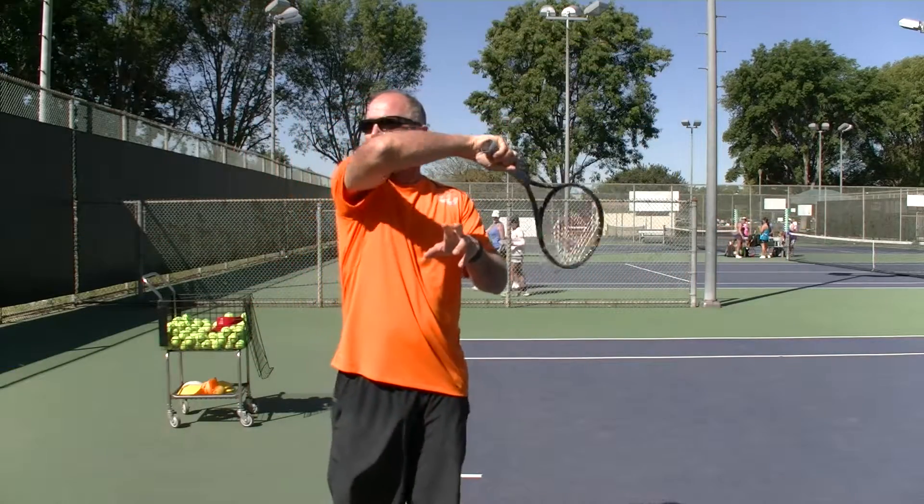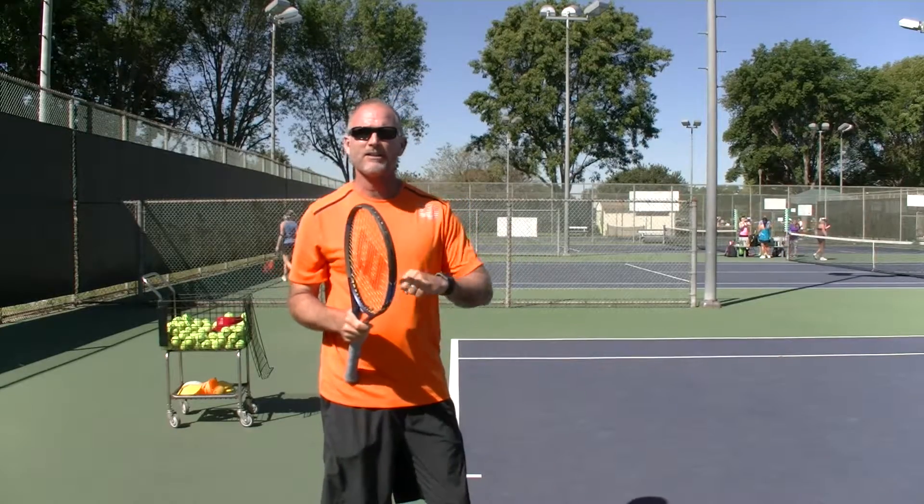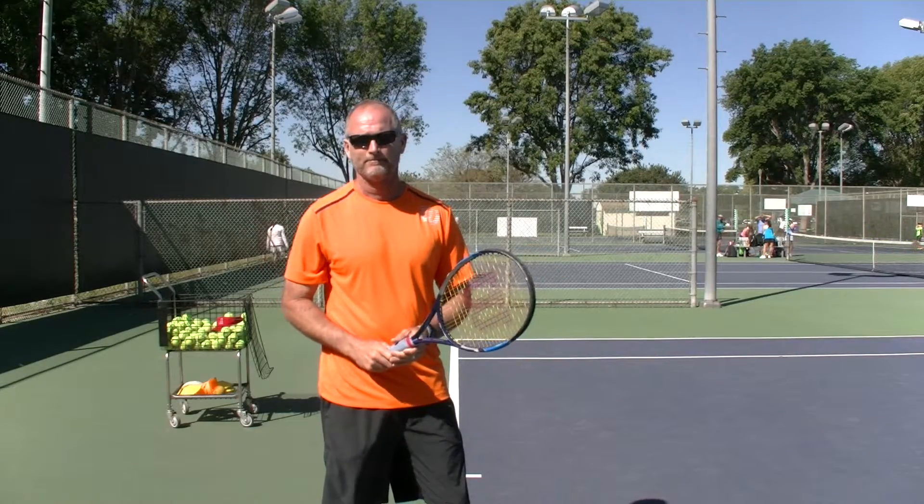You don't have to follow through down at your waist. You can still windshield wiper and finish up higher, but still use that tip. It's very effective for putting topspin on the ball and keeping the ball down into the court instead of sailing long. Take care, thank you.